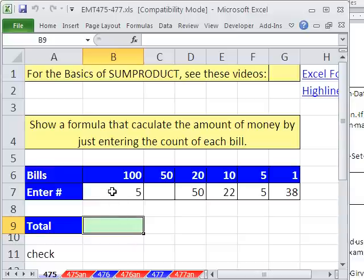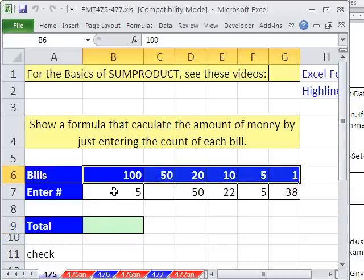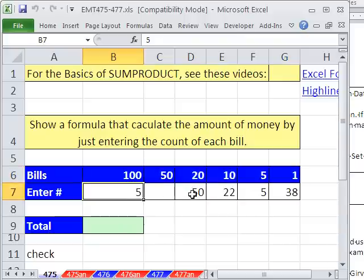We have a straightforward one here. Someone asked: I have the bills listed here, and all I want to be able to do before depositing it into the bank is slap the count — enter number of $100 bills, number of $20s — and in one cell calculate the total.